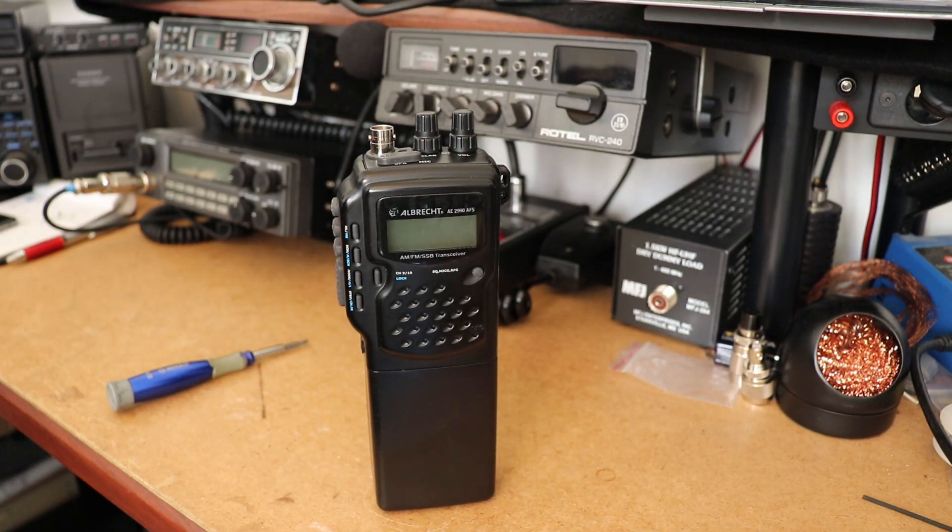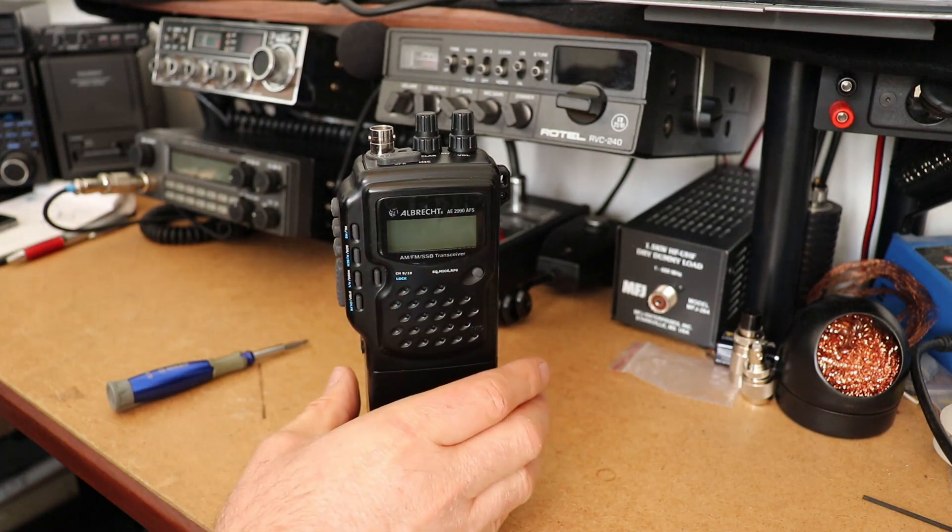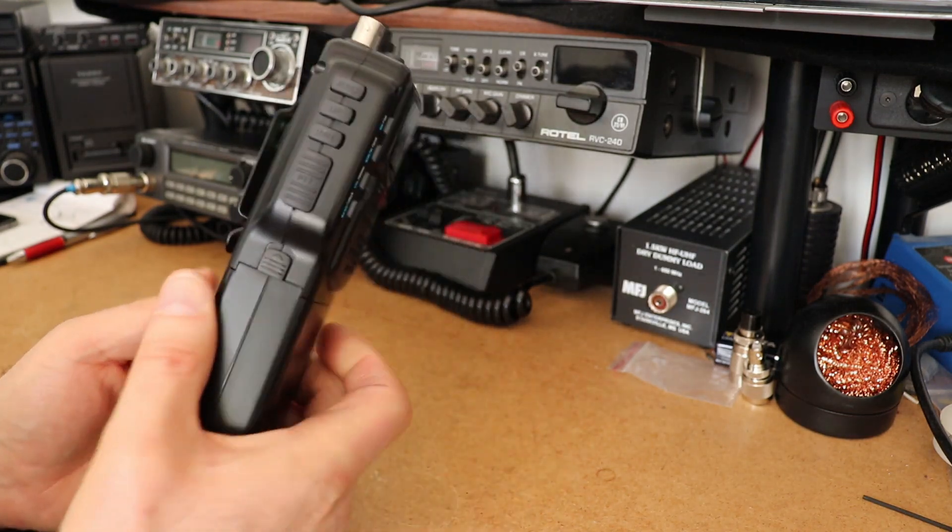Hi and welcome back to Just Radio. I recently had a request to show the transmit power adjustment points on the Albrecht 2990, so this is just a quick video to show you those points.